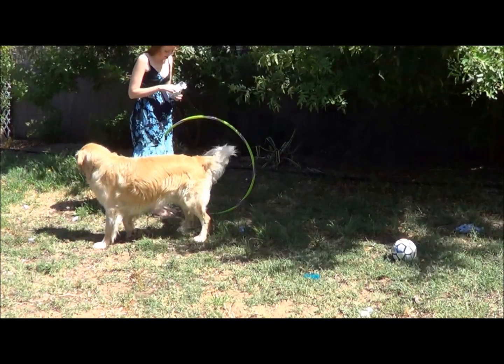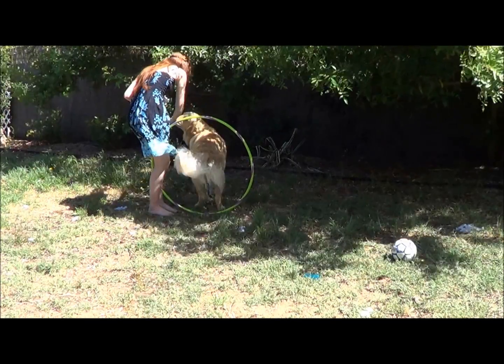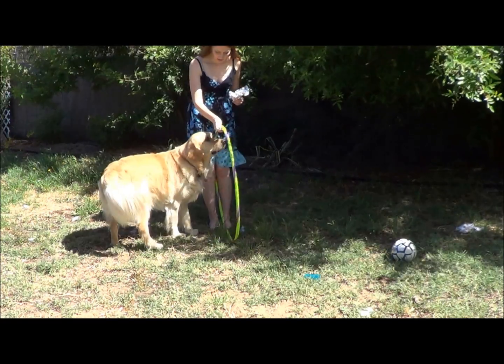Do not give your dog a reward until they are all the way through the hoop, unless your dog is really hesitant to walk through the hoop, in which case you can reward them for each little step through the hoop that they take.